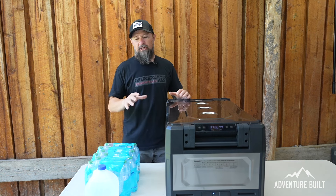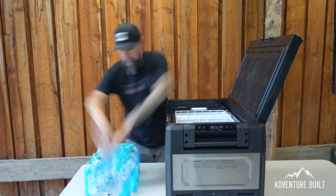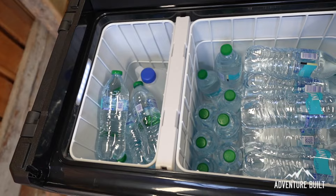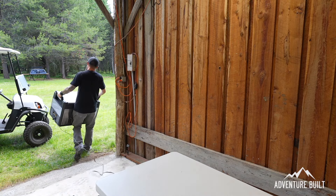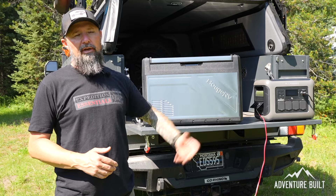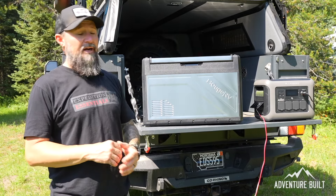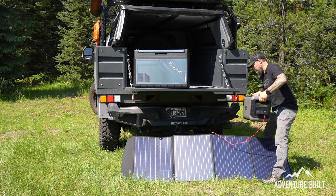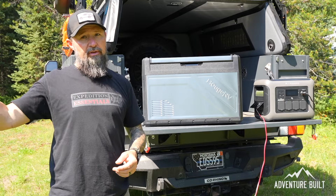The next test is a longevity test — one day. I filled both sides with room temperature water, set it to dual zone at 30 degrees. I'm going to let it run all the rest of the day and overnight. It's currently a heat wave in Montana — about 98 to 102 degrees in direct sun — so this is going to be a real torture test. I put the AllPowers solar generator behind a panel to keep it from overheating in the sun.